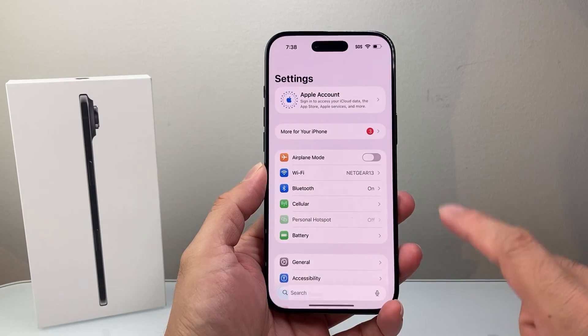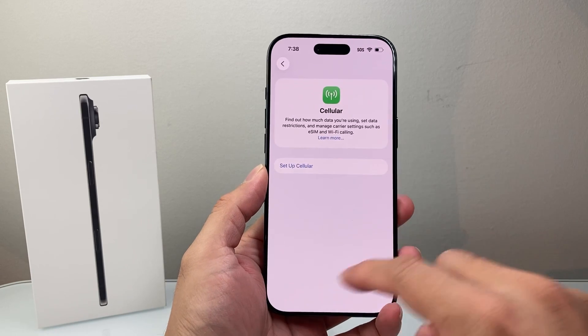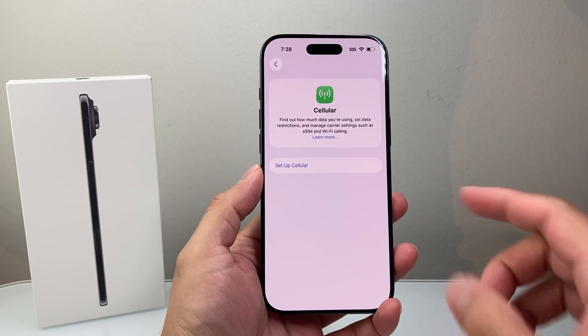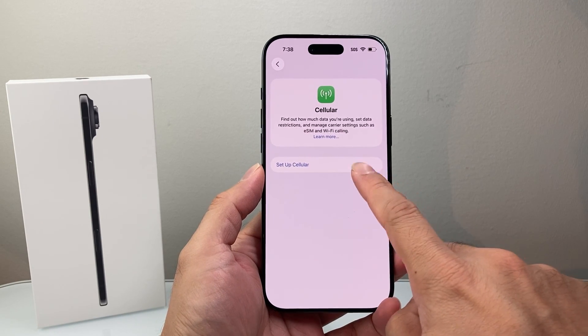One way is by first going into your Settings and then going to Cellular. Now if you don't have anything set up here, it's going to be really straightforward. As long as you're connected to Wi-Fi, you can go ahead and click on Set Up Cellular.